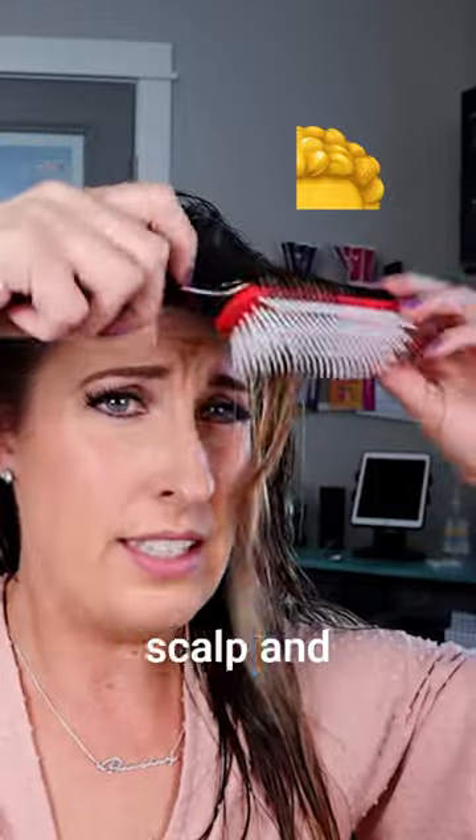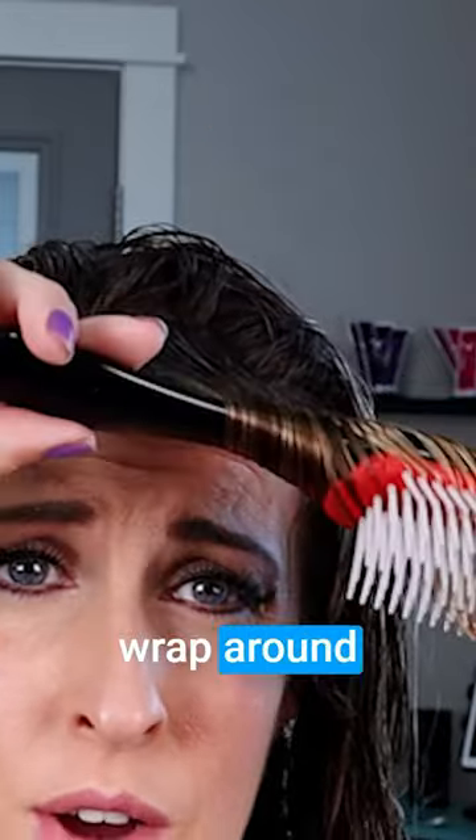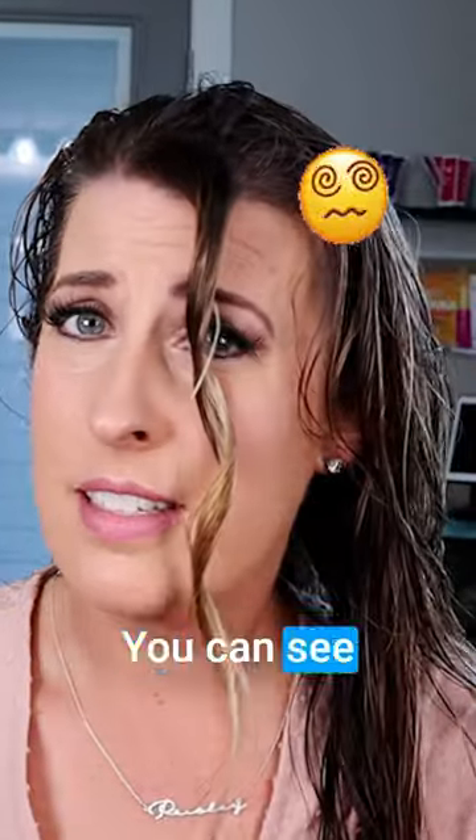The section I grabbed is about two inches. You're going to go right at your scalp and do a half turn, then start letting this section of your hair wrap around the handle. You're going to slowly take the brush and inch it down that section, then unravel it — and see that curl that you get.